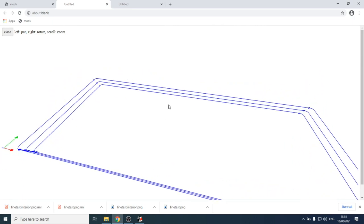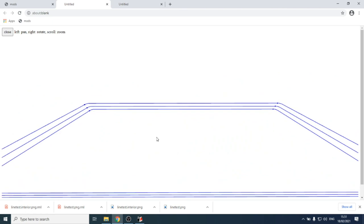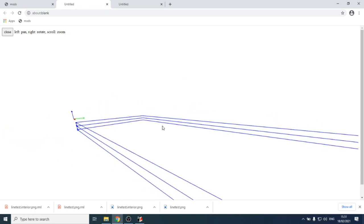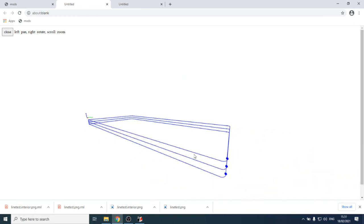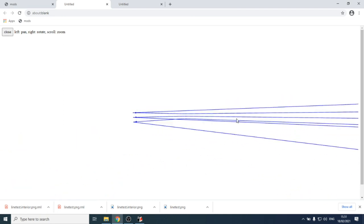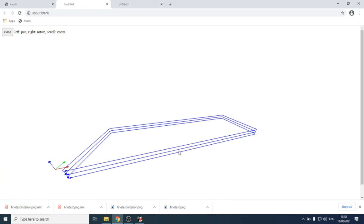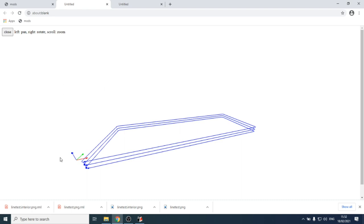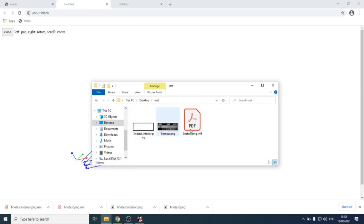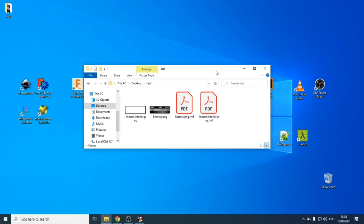A 3D preview appears showing three blue lines — three passes. The machine will start with the top pass, move down to the second layer, then the third, cutting the shape out in three passes. Save the output file to the test folder, and now we have both files ready.